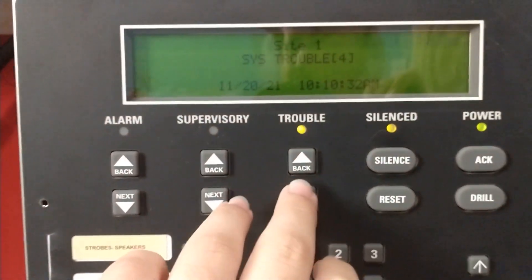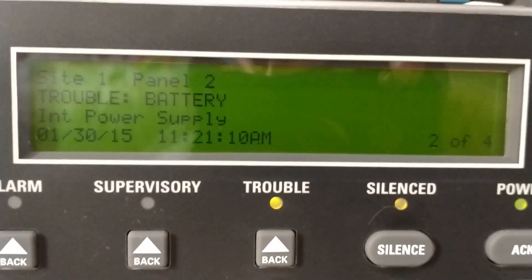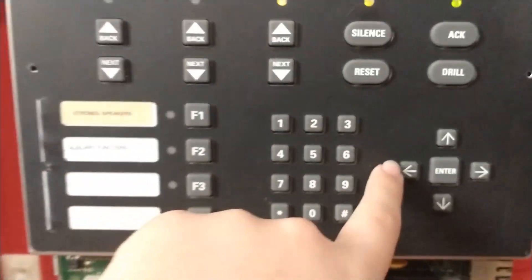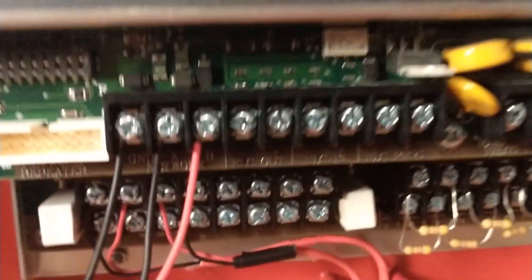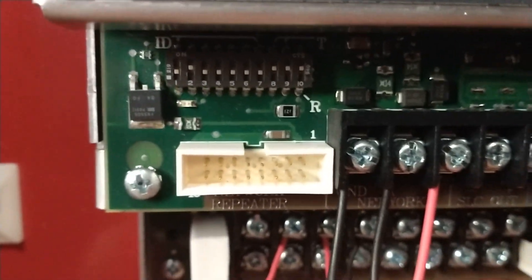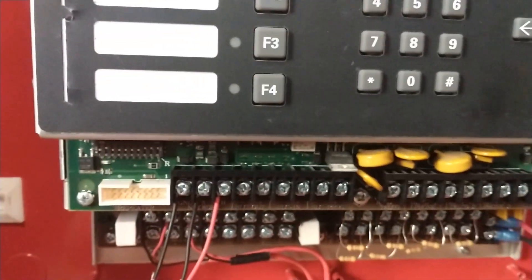We got four troubles. One is — you'll see what that is. It's got a very weird piezo sound too. Take a guess on what that is.